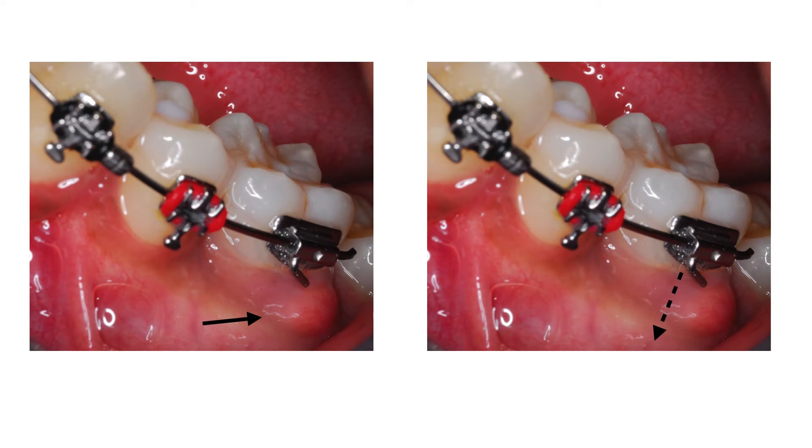The patient, a 16-year-old male, presented with a non-vital mandibular left first molar during orthodontic treatment due to a leaking occlusal restoration. The buccal gingiva was swollen and he presented with a periodontal pocket of about 11 mm in this area, as indicated by the arrows on the slide. A preoperative periapical radiograph revealed a large periapical area and it was decided to take a CBCT scan to determine the extent of the pathology and the prognosis of this tooth.